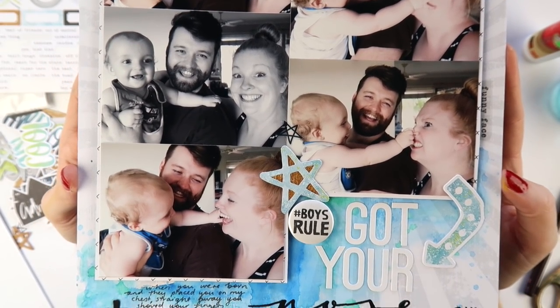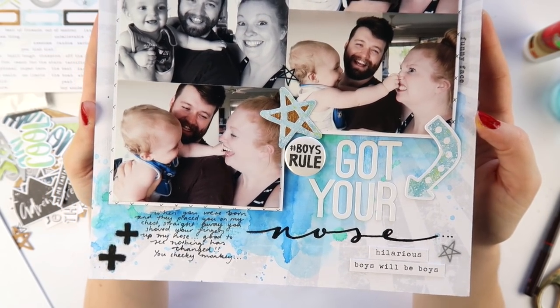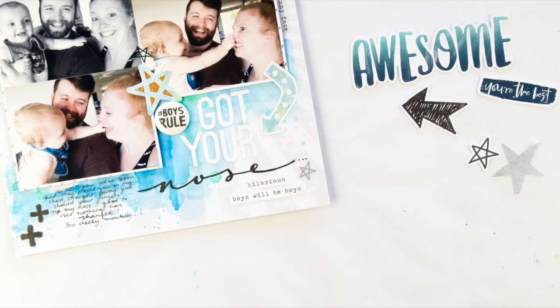I really love this layout — it's fun, a little quirky, and has a ton of photos, but I love the watercolouring in the background and the subtle details of the clear stickers. If you'd like more information on the Coco Vanilla products I used, head to the blog — link is in the description below. Until next time, bye!